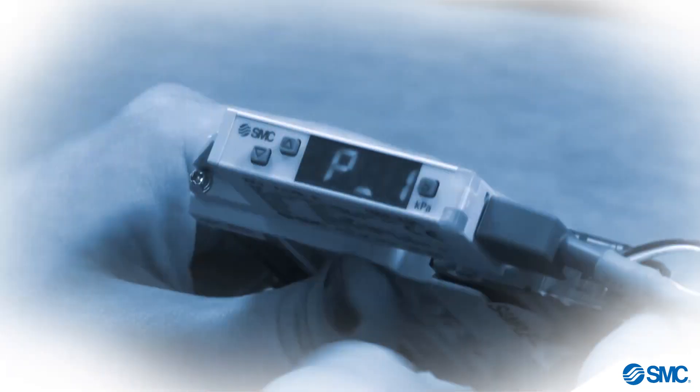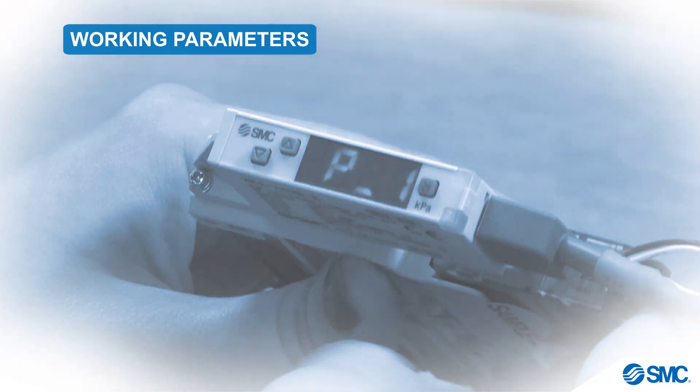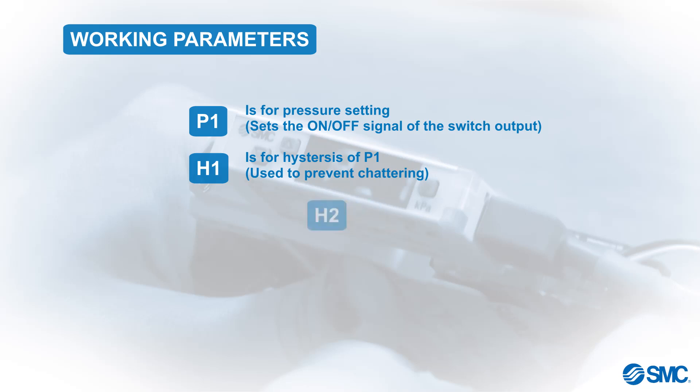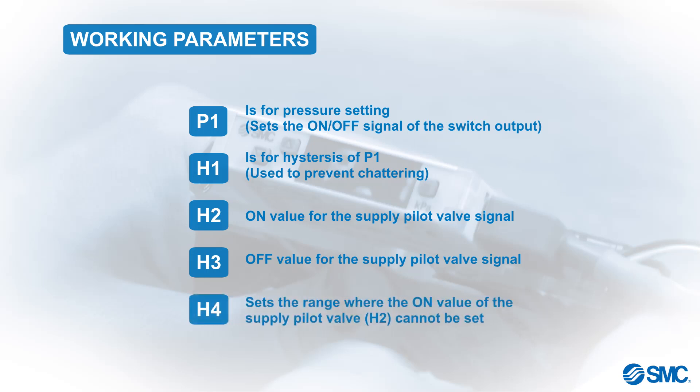We will now explore how we can set up and configure the working parameters of this pressure switch. P1 is for pressure setting, and sets the on-off signal of the switch output. H1 is for hysteresis of P1, and is used to prevent chattering. H2 sets the on-value for the supply pilot valve signal. H3 sets the off-value for the supply pilot valve signal. H4 sets the range where the on-value of the supply pilot valve cannot be set.